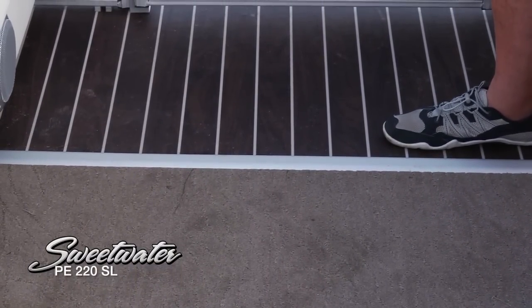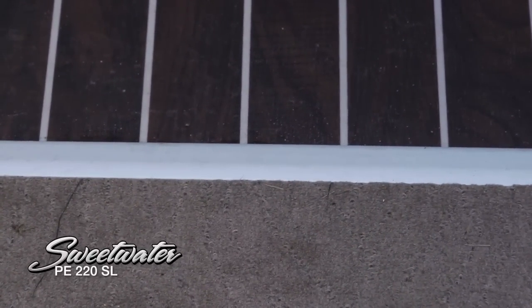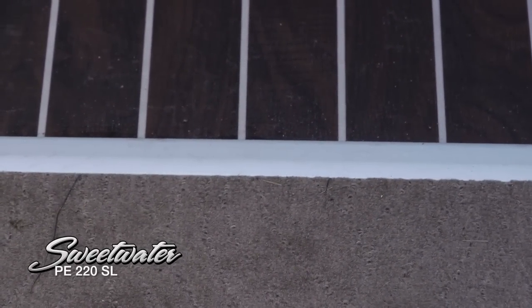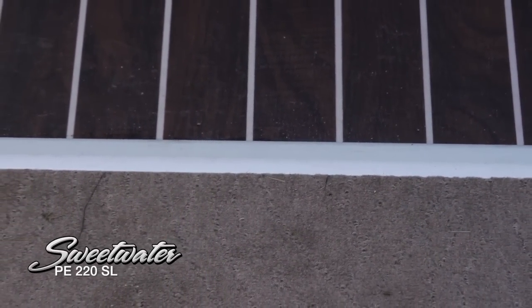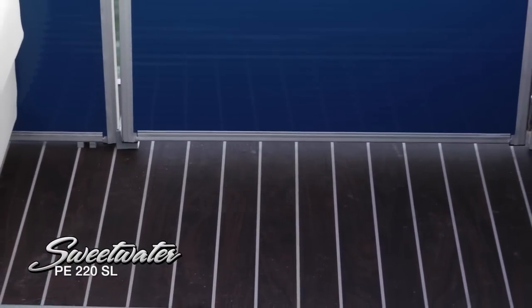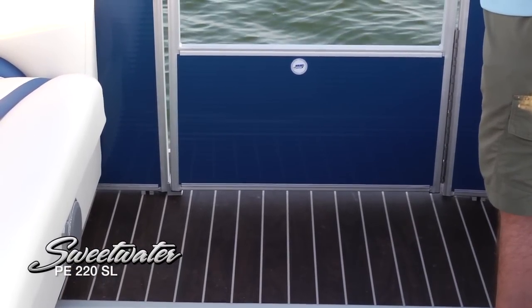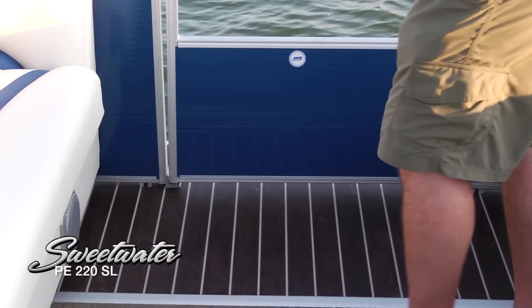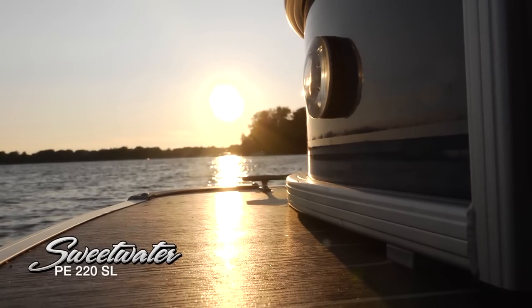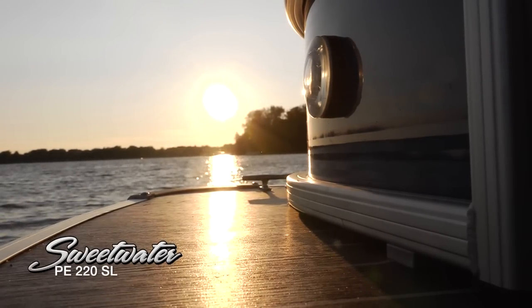Up here on the forward deck, I wanted to point out this transition — a combination decking surface. We've got this beautiful carpet up front specially designed for Sweetwater, but you can see it transitions into this mahogany and ivory synthetic teak. Very easy to take care of and just looks great. That carries all the way through to the forward deck, where we've got forward docking lights, making it very easy to bring the boat home after a day on the water.